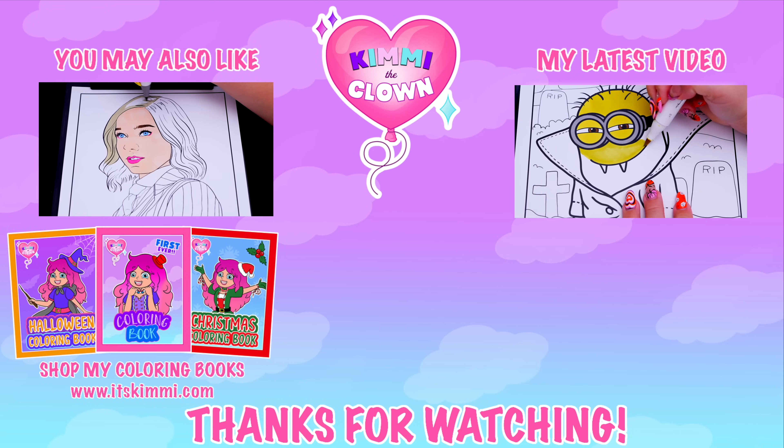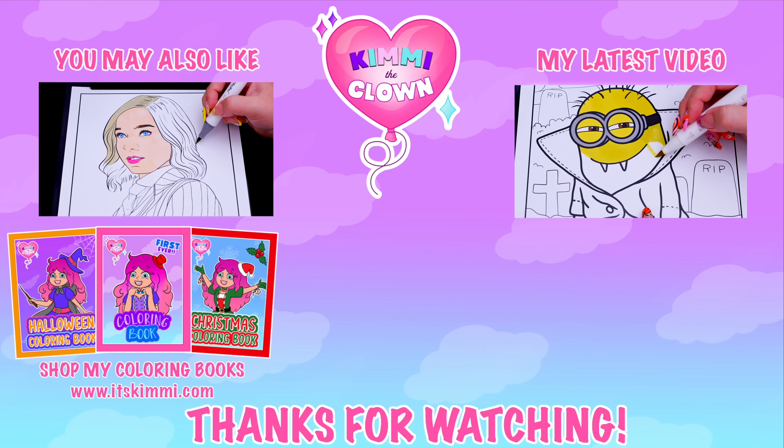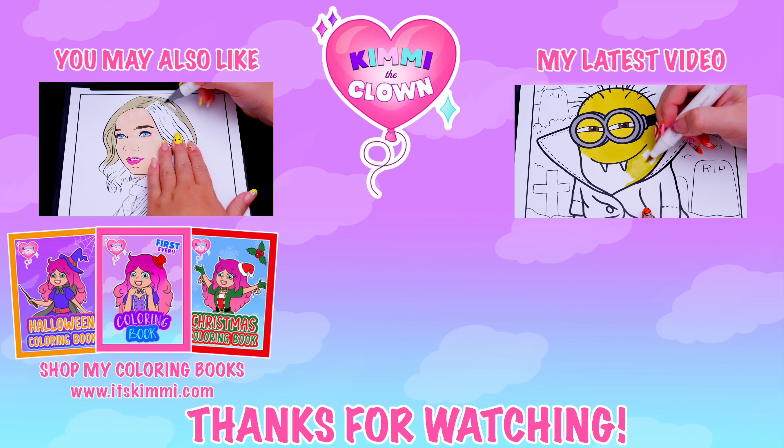Hey, everyone. Be sure to check out my Kimmy the Clown coloring books at itskimmy.com or Amazon.